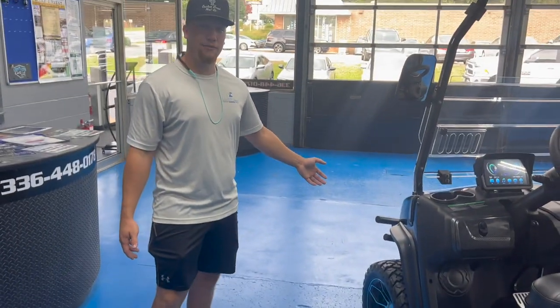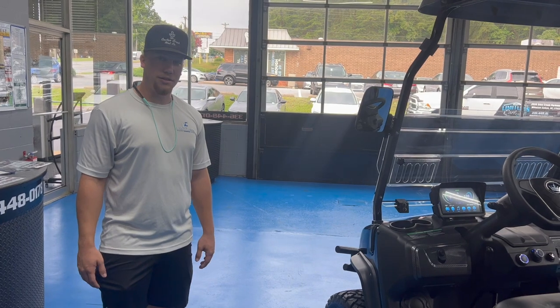This is the D5 Maverick from Evolution. We hope to see you soon. Thank you for watching.